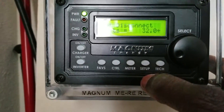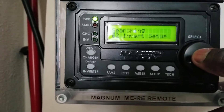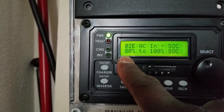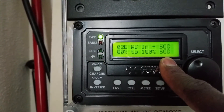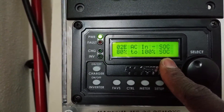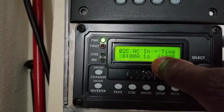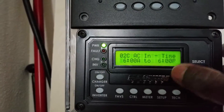We're going to set the inverter to connect based on state of charge. I put it at 80% — when the batteries get to 80%, the inverter can switch on and charge them all the way to 100%. I can also go with the voltage option, or I can set a time — for example 6 a.m. to 6 p.m.